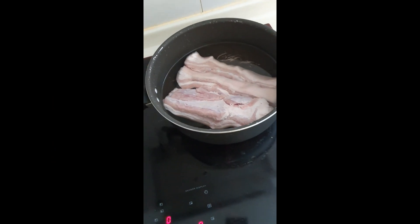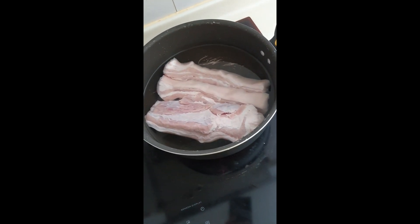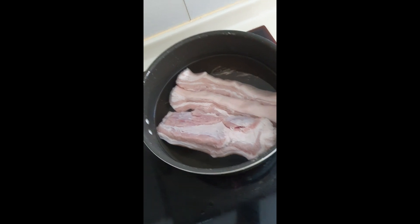First, boil the pork in the pan. You can also use pork belly or pork ribs, depending on your preference. Then add in the salt.